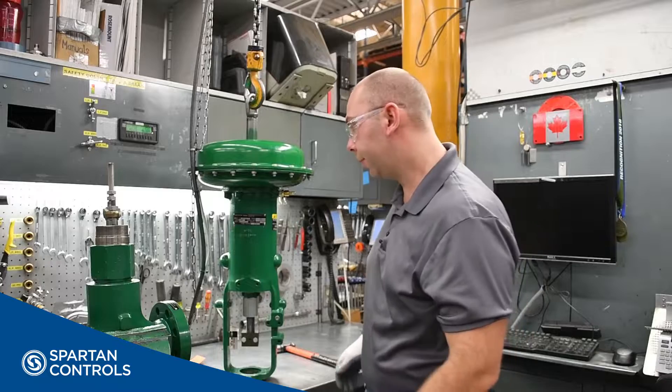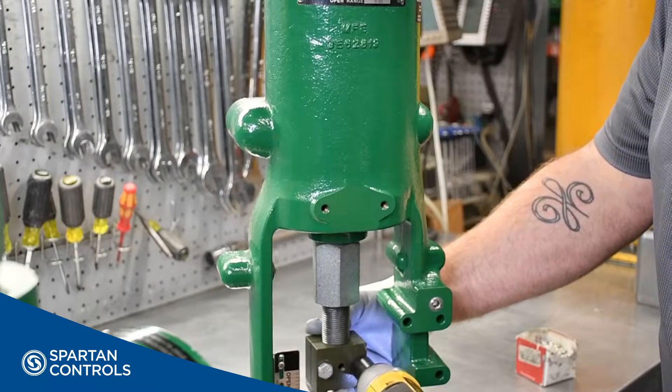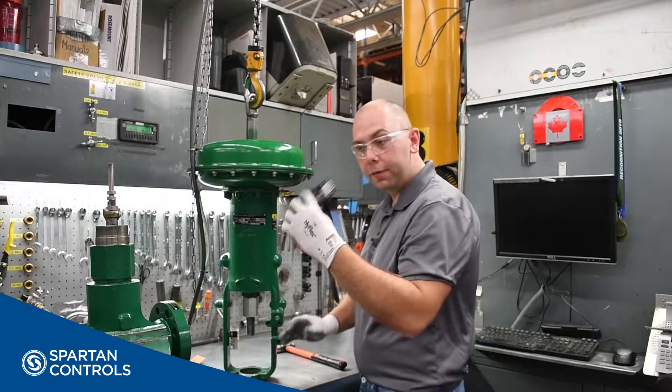With the valve prepared, our next step will be to prepare the actuator. We'll do that by removing our stem connecting block and installing our valve's nameplate.